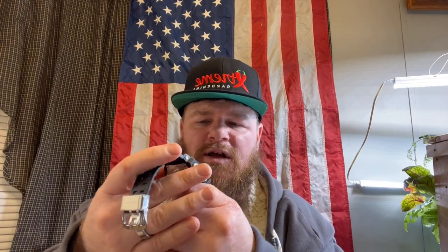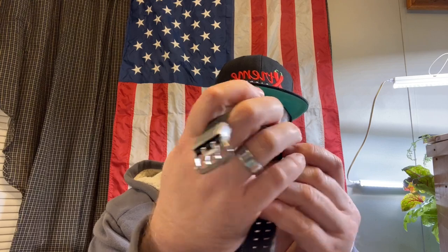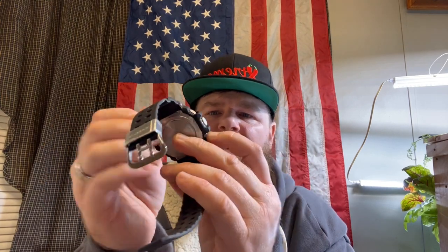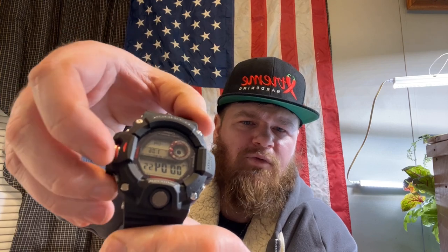And then we've got Stopwatch. If you want to go to Stopwatch, you just hit Adjust. Stopwatch is going right there. All you have to do is hit Forward and you'll take off. If you want to stop, hit Forward again and you stop. If you want to clear it, hit Reverse — Reverse will clear it. On your Stopwatch: hit Forward to start, Forward to stop again, and Reverse to clear. And you're all good on your Stopwatch.